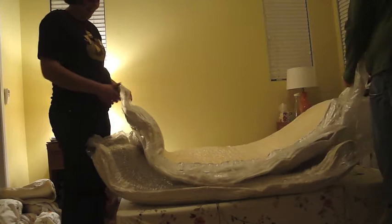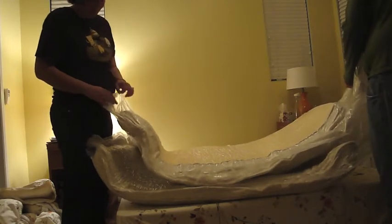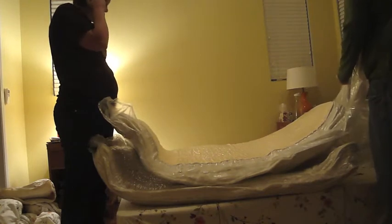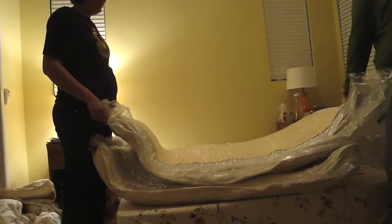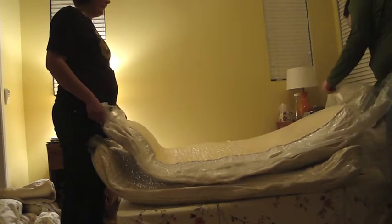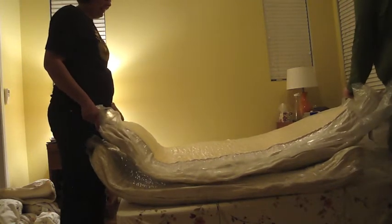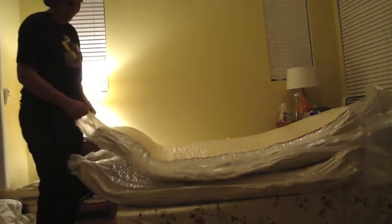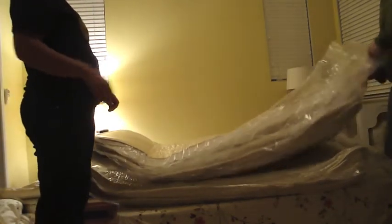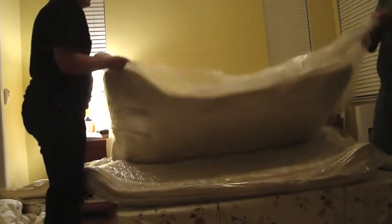You can kind of hear it. We can really hear it now. I know, it feels weird too. I can feel it moving. We're not actually cutting the mattress. It's moving! Well, it would be easier to just cut out all the pieces.